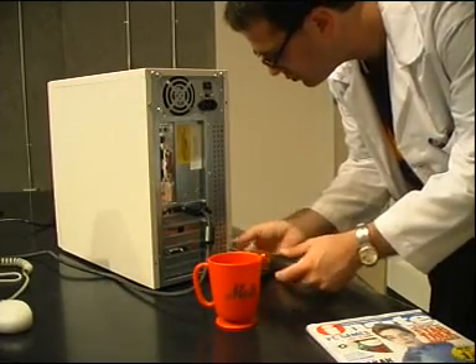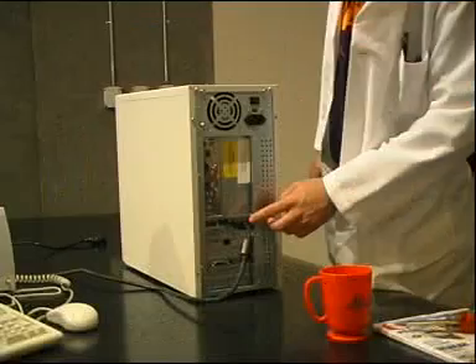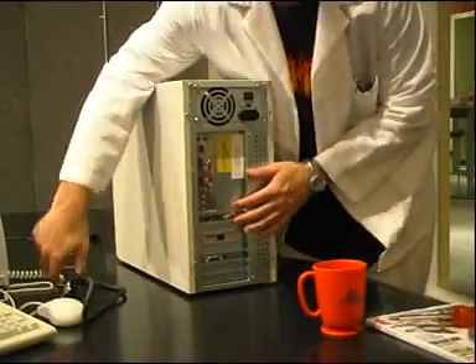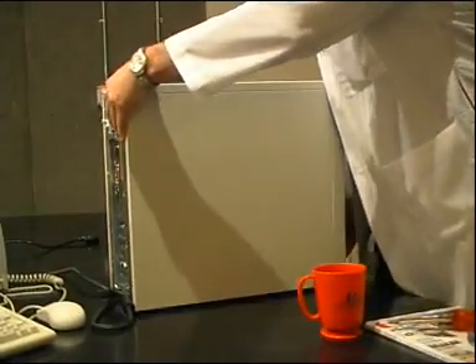Mark your old video card by finding the port connected to the monitor. Unscrew and remove your monitor's connecting cable from the card and unplug the rest of the peripherals. When the screws are gone, slide the case off.